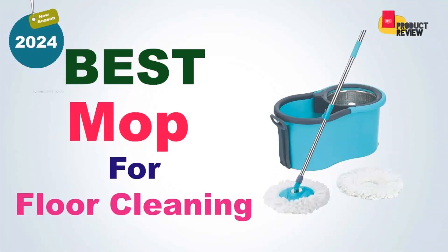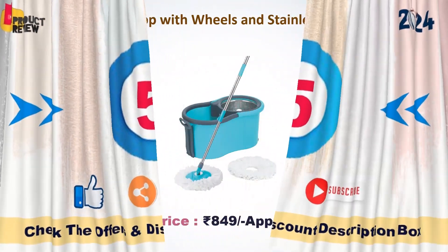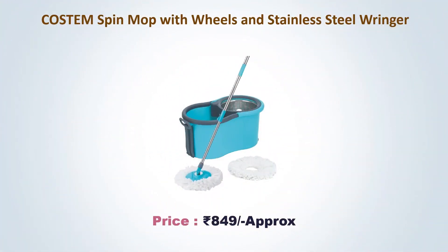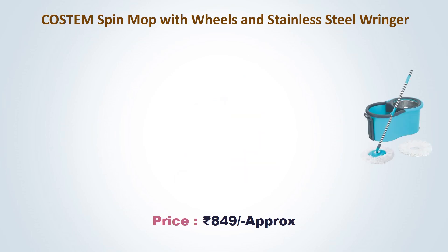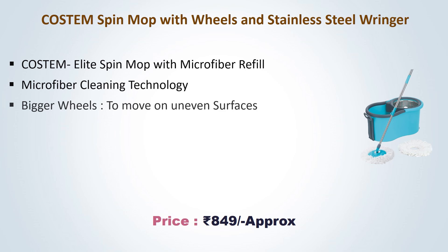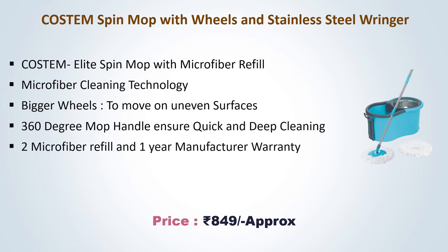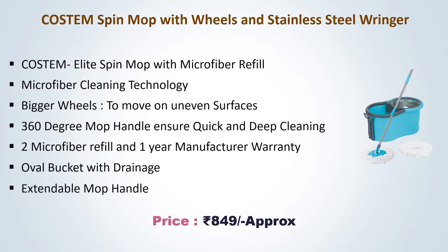Mop for Floor Cleaning. Number 5: Costem Spin Mop with Wheels and Stainless Steel Ringer. Approx Price Rs. 849. Costem Elite Spin Mop with Microfiber Refill. Microfiber Cleaning Technology, Bigger Wheels to move on uneven surfaces, 360 Degree Mop Handle ensures quick and deep cleaning, 2 Microfiber Refills and 1 Year Manufacturer Warranty. Oval Bucket with Drainage, Extendable Mop Handle.